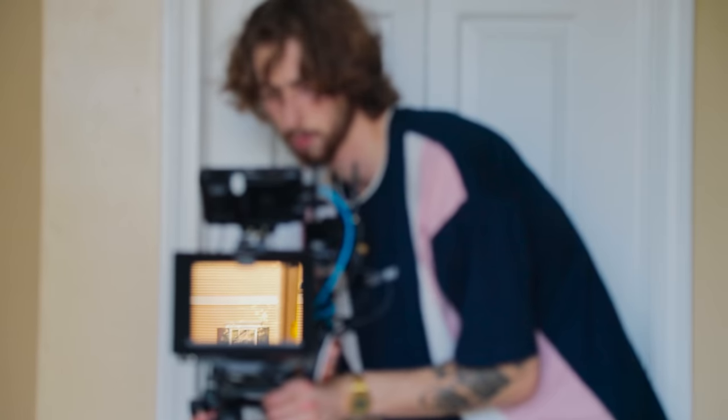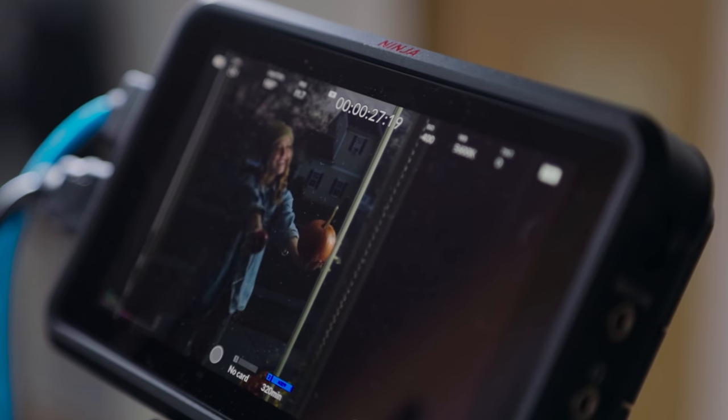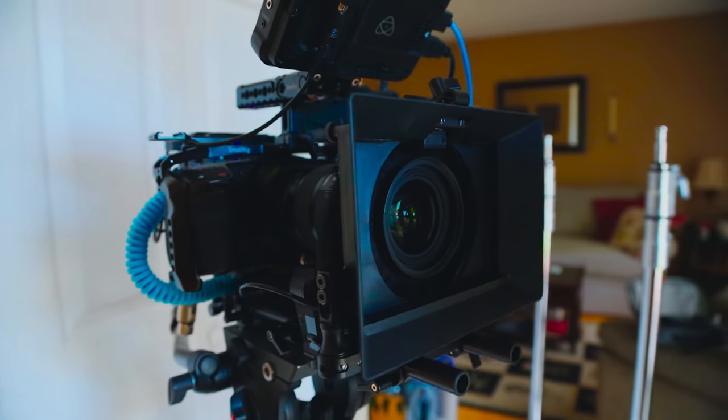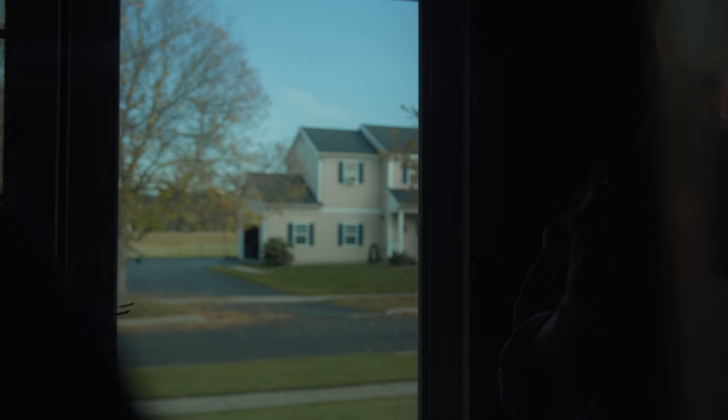Now the first step before bringing in any lighting is to get your camera framing and camera settings right. I knew I wanted a shallow depth of field and a blurry background. So I stopped open the lens to F2. By doing so you're going to be letting in a lot of light, so you'll probably need ND filters or neutral density filters to battle the daylight and really darken up your background.